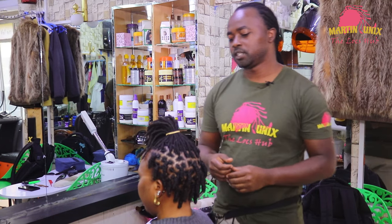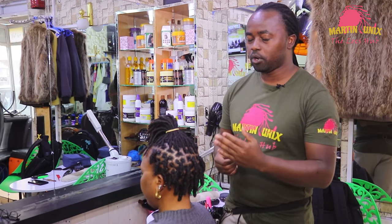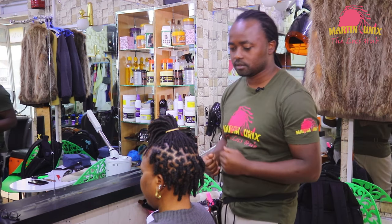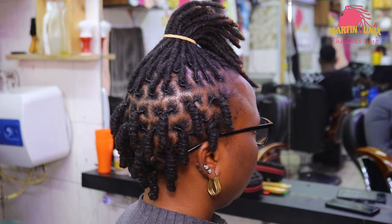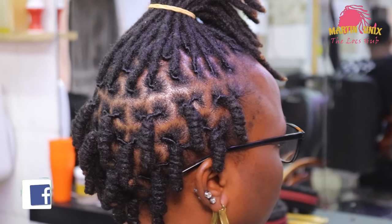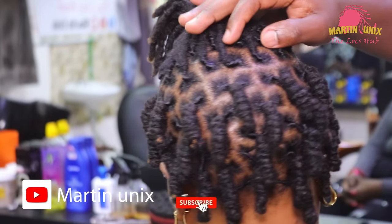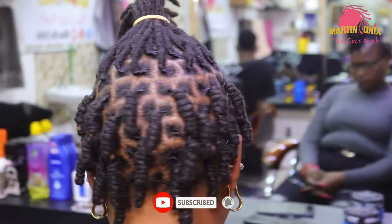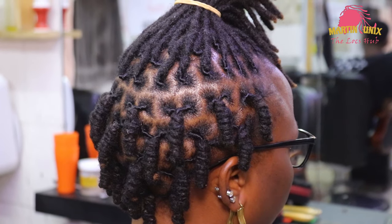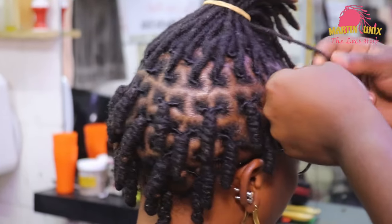Hi, great people, welcome again — Martin Unix here. I'm going to show you another tutorial today on how to do lock knots on short dreadlocks without using rubber bands. Welcome, guys. These are my lock knots — you can have a look. I've done some of the lock knots at the lower part of my styling, all the way around. Now I'm going to demonstrate on how to do these lock knots without using rubber bands, and I hope you are not going to skip the video.